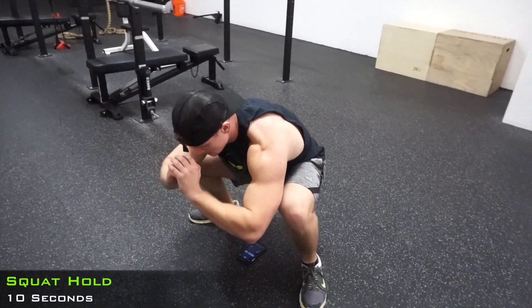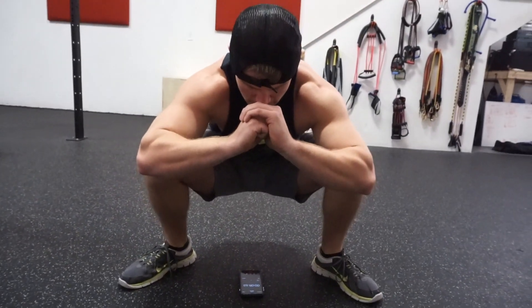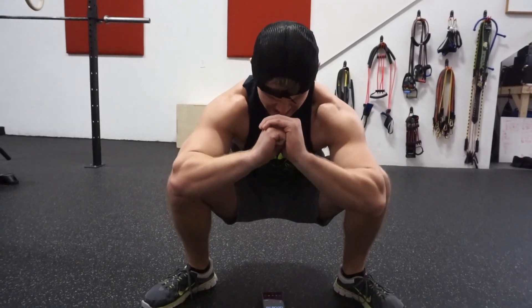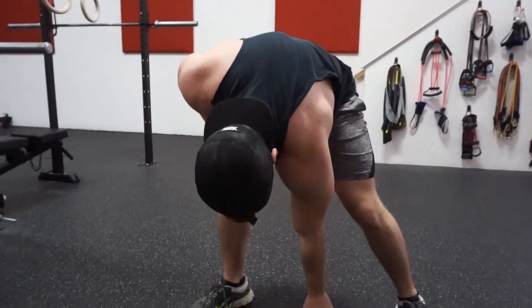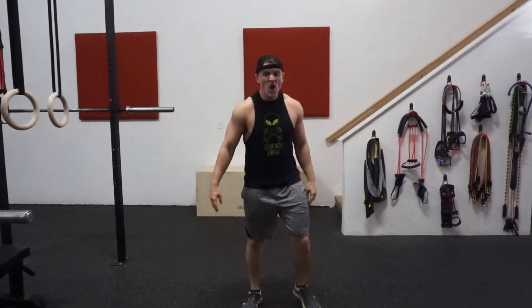Stay nice and tight, get the core engaged, chest up. Alright, we're halfway through — halfway through. Legs are already torched. This is why it's a burnout guys, gotta keep working.